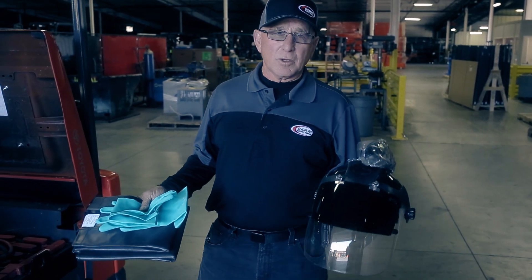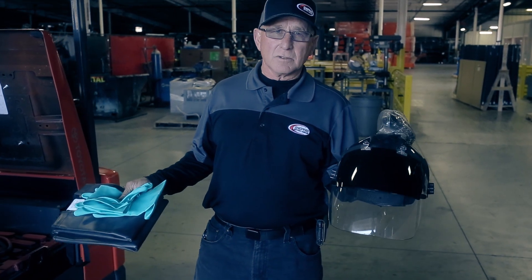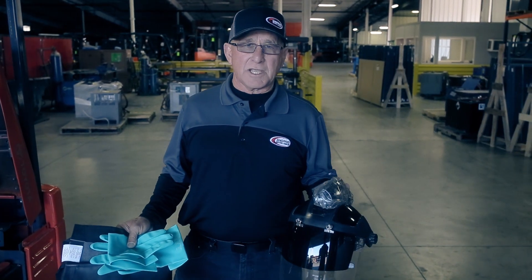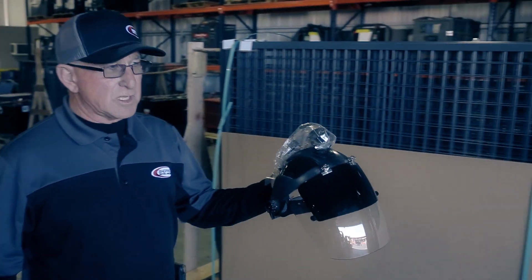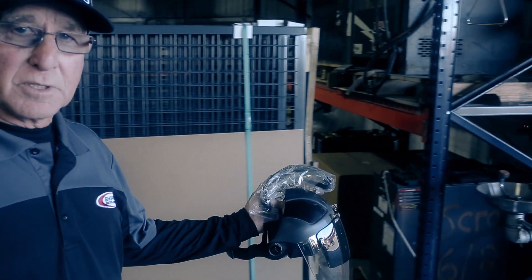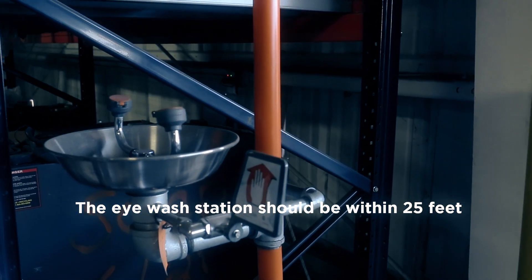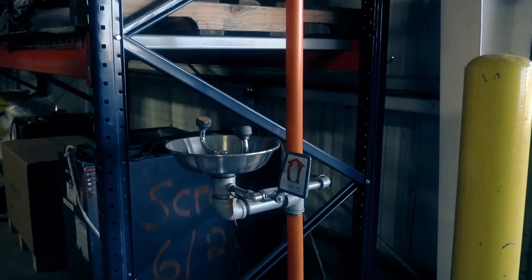In this area, we're going to have personal protective equipment: goggles, face shield, gloves, an apron, and an eyewash station. This eyewash station can be as sophisticated as a shower and eyewash combination, or as simple as something hanging on the wall that is OSHA approved for battery operation.